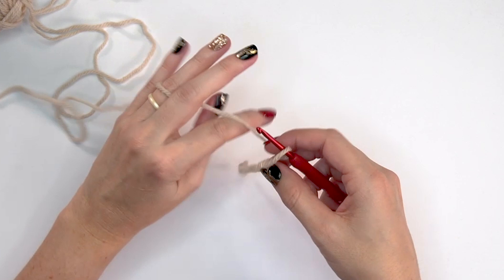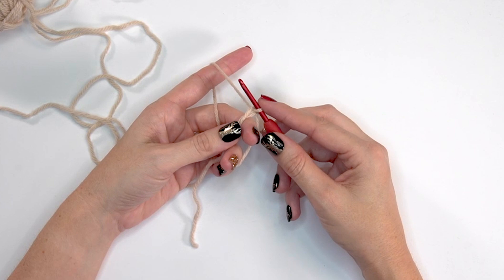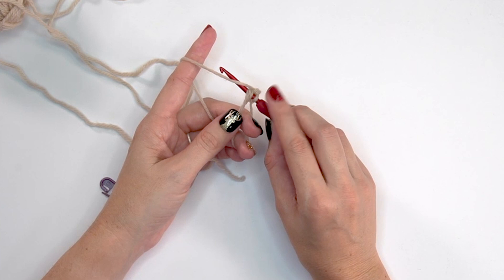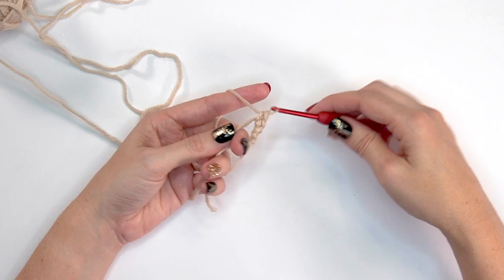We're going to start with our Oyster Heather and work six single crochet stitches into a magic ring. I have a tutorial on the magic ring if you'd like to see it slower, or you can chain two and work all of these in the first chain from the hook. Now here's something important about how we're working these single crochet stitches: instead of a yarn over, I'm doing a yarn under by changing the way I grab the yarn — it twists the stitch.